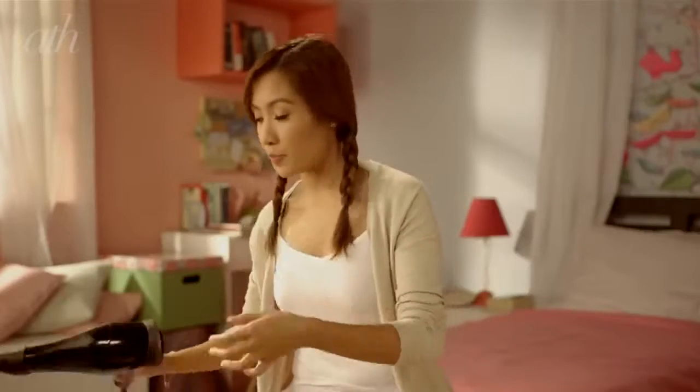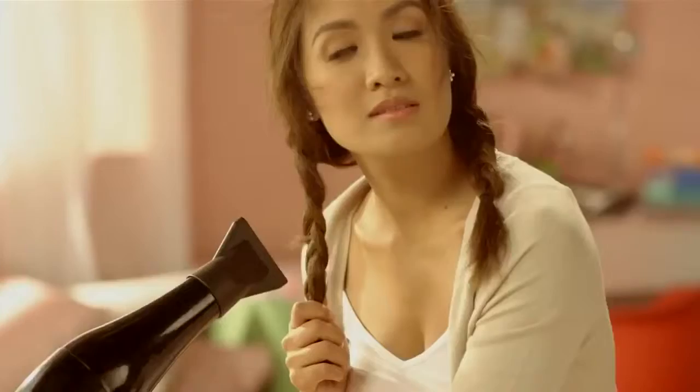You can leave the braids in for a few hours, but if you're in a hurry you can opt to blow dry it so it'll dry faster — it'll take about 10 minutes. Once you feel that it's really dry, you can remove the band and get casual waves. I like wearing this look at the beach; I think it totally completes the beach waves outfit.